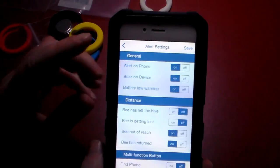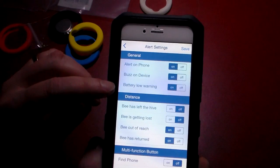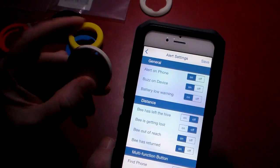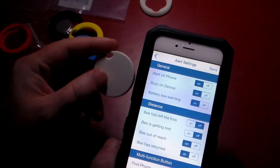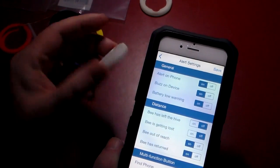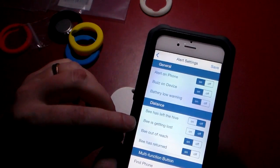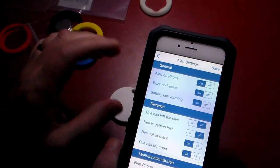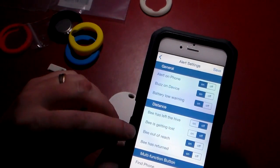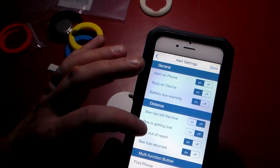Let's pull up the alerts. You can alert on the phone, you can buzz on the device, and you can get a battery low warning — I have all those on. Distance — this goes to about 150 feet with the Bluetooth 4.0. You can actually have it page you when the bee has gone dark or you can't communicate with it — basically it says it's left the hive. The bee is getting lost means the signal between this and the phone are getting very distant, and it's going to alert you that it's about ready to drop off the radar. Then you'll get alerted when it's completely out of reach, and a new alert when it actually returns to the hive.